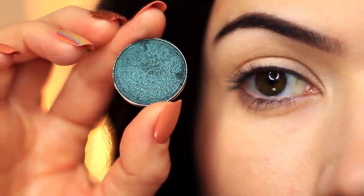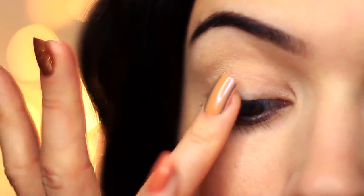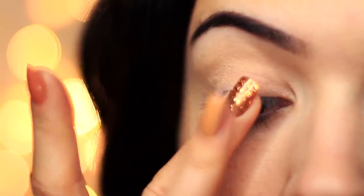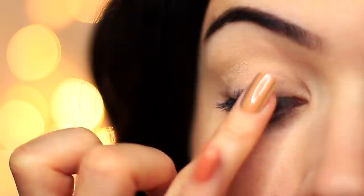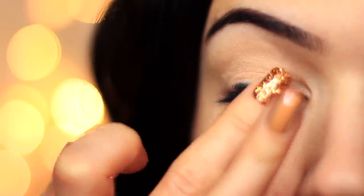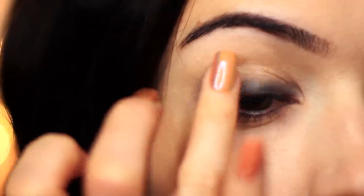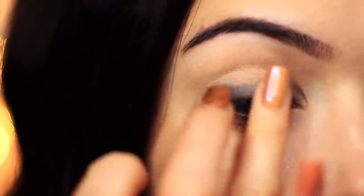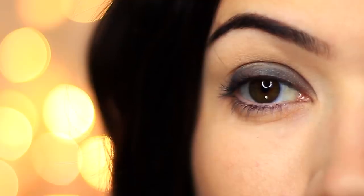We're gonna start off with that green shade and I want to really coat the lower part of the lid right by the lashes. To do this I'm gonna take my ring finger and press a little bit of the shadow onto the lash line, then use a clean finger to kind of buff and blend this in. Take your time with this — you really want to create a nice base. Alternatively you could use a green or a black pencil liner to start with, but if you don't have one handy this is a great alternative.